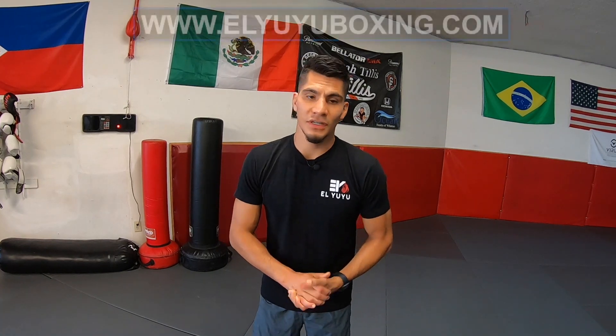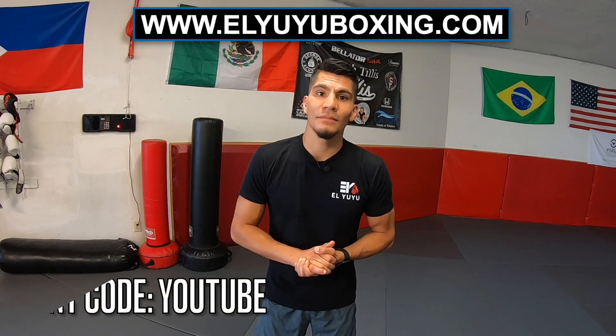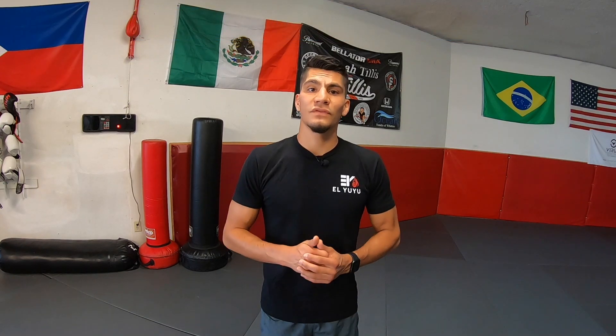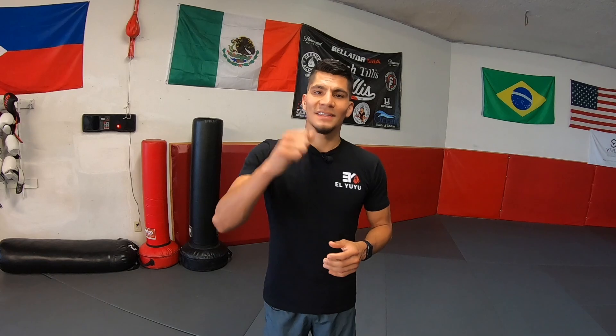Thanks for watching. If you like the team shirt, check it out at www.luuboxing.com and use code 'youtube' at checkout to get a discount. I hope you found this video helpful — if you did, please like, share, and subscribe. Let me know in the comment section below what mistake you were making and if this video helped.